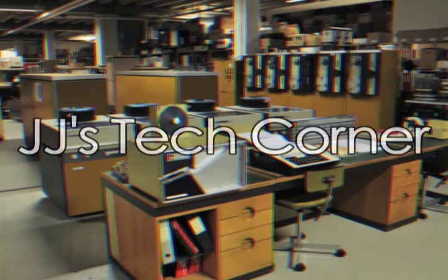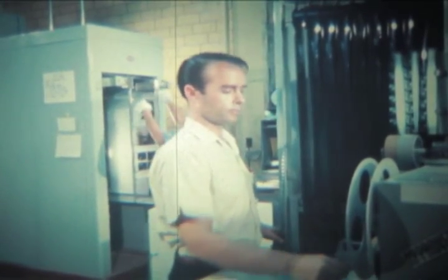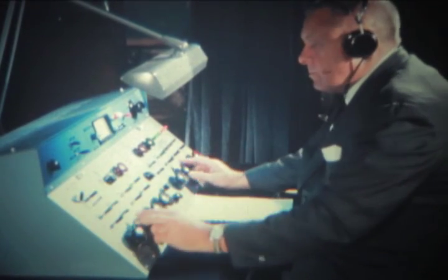You are now viewing JJ's Tech Corner on the Home Shopping Channel, featuring new, exciting, and innovative products brought to you by the scientists at Grey Blob Incorporated. Please sit back, relax, and enjoy the program.